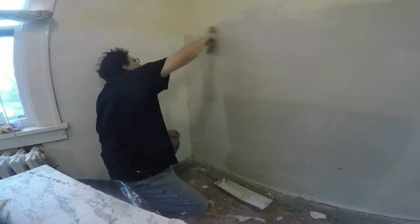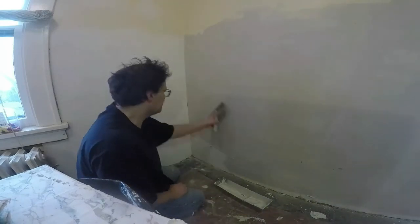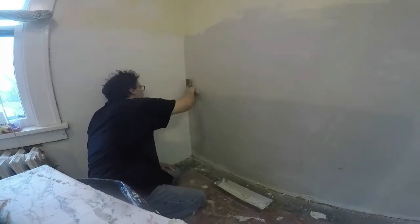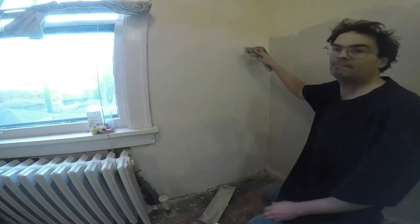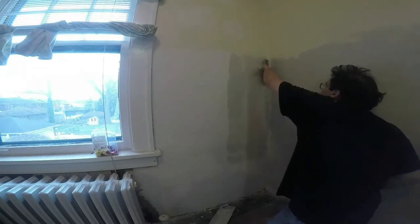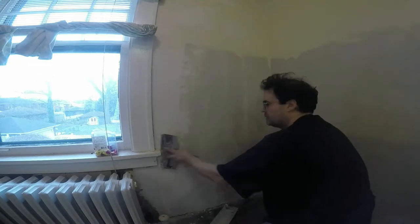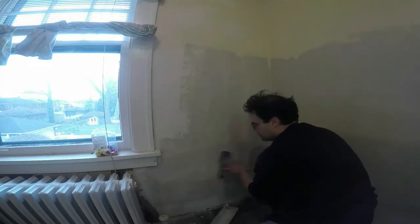I'll probably be doing a final coat on this and from here we will wipe it down. You can see we're making progress — our walls are looking better and better. No longer do they look so horrible; we can see that we're making progress.